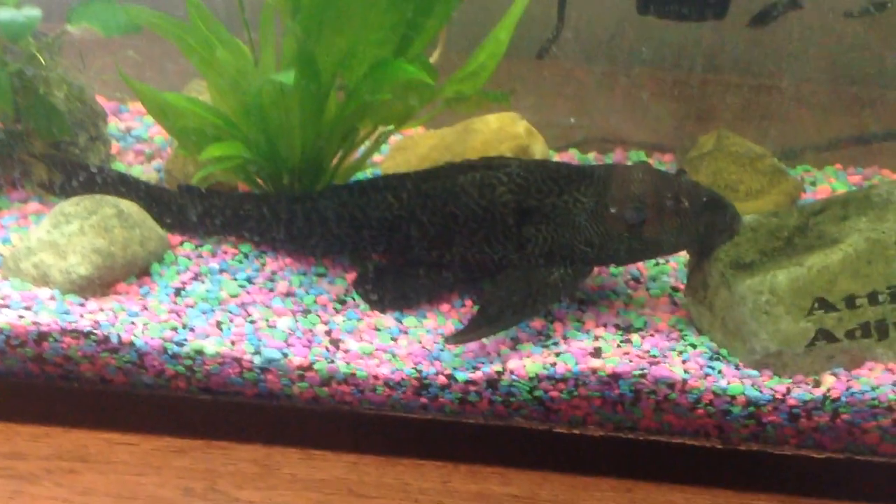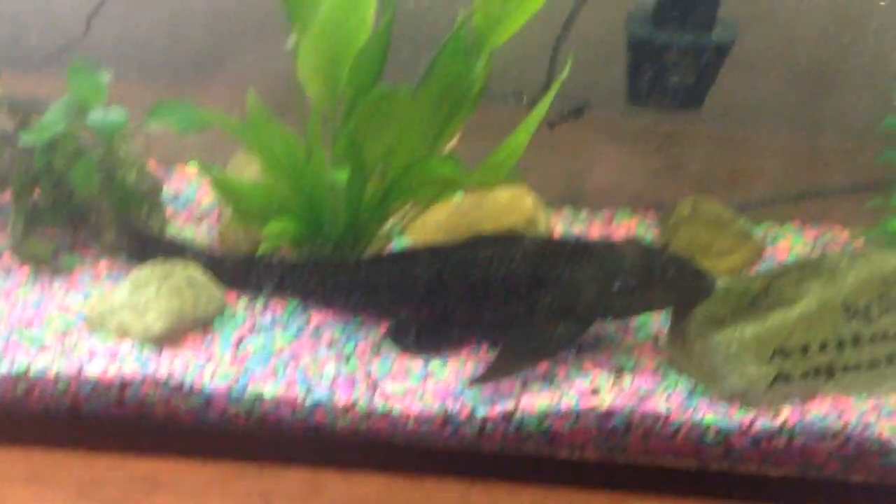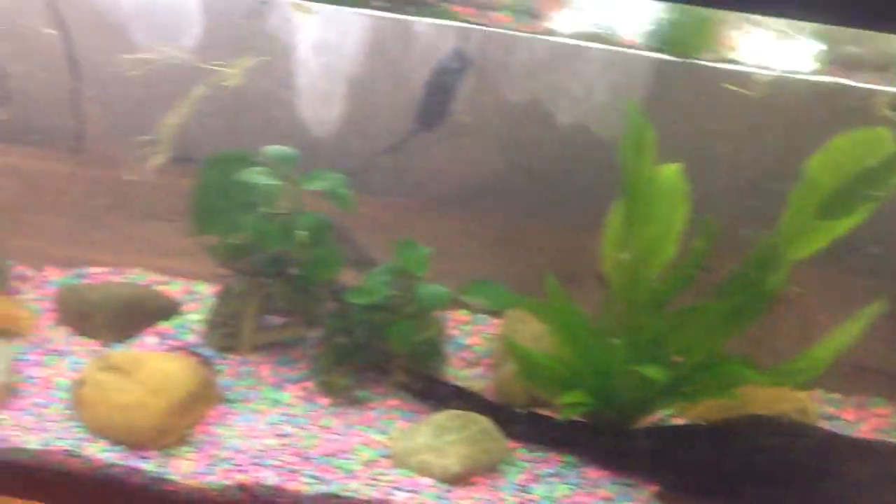First we're looking at Algae Man. I don't take him on gigs with me or nothing. He's about 16 inches, and you can see all this stuff going on in here.